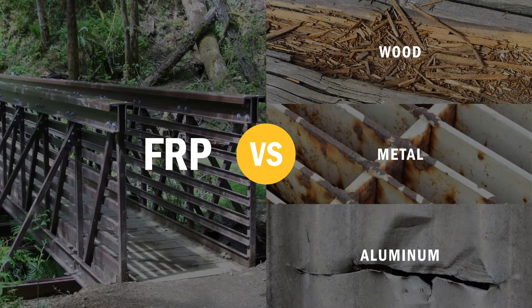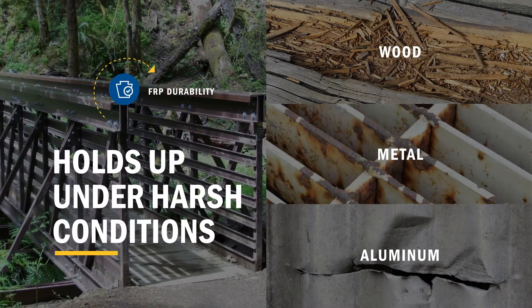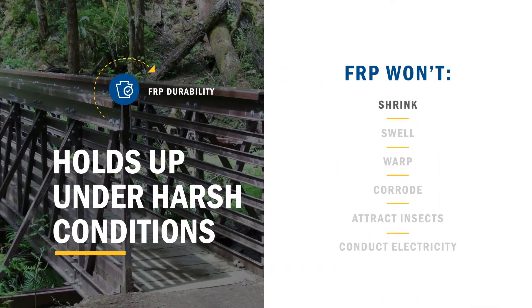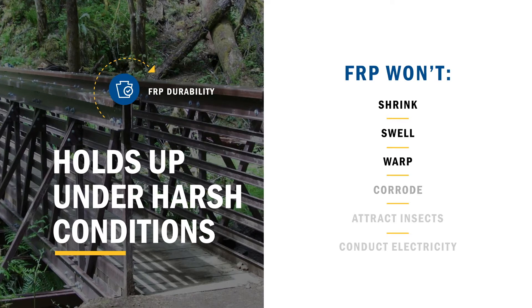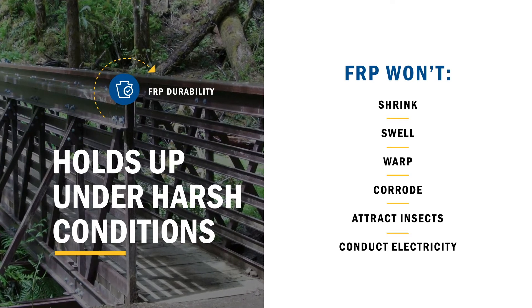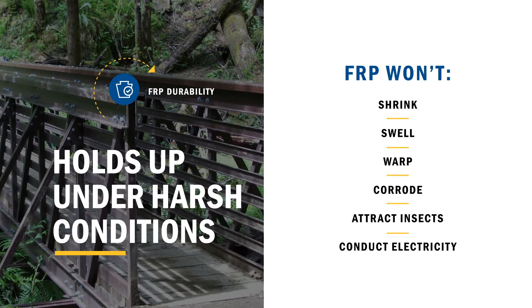And while metal and wood bridges fail under tough conditions, ReadySpan bridges hold up. FRP is resistant to heat, high winds, rain, snow, and salt water. And it won't shrink, swell, warp, corrode, attract insects, or conduct electricity. You'll save time and money through reduced maintenance and replacement costs.